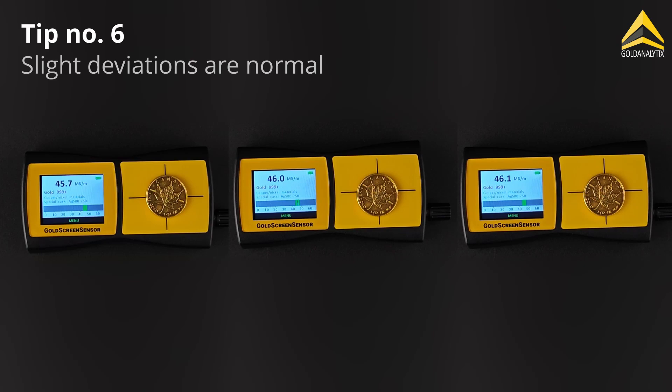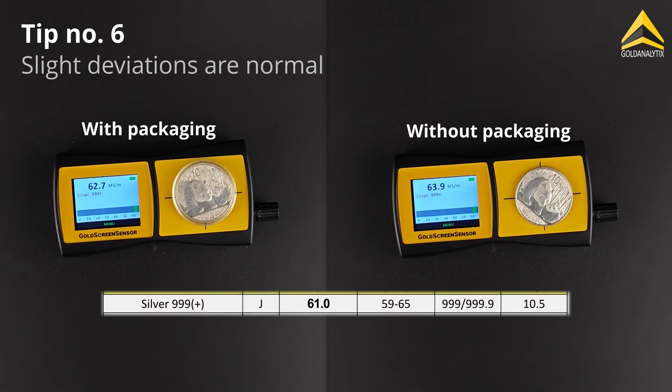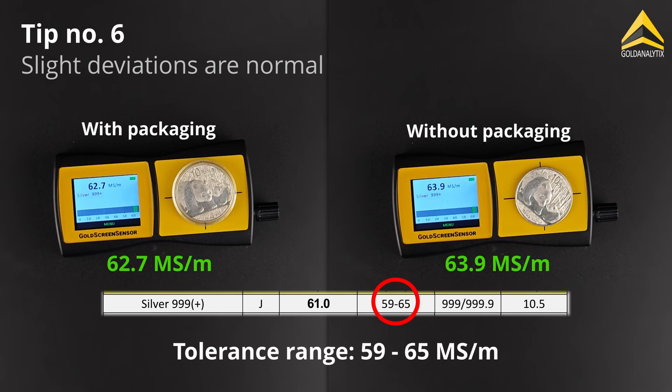Slight variations in readings of the same test object are completely normal, as are minor deviations between measurements with and without packaging. What matters most is that the value lies within the acceptable tolerance range.